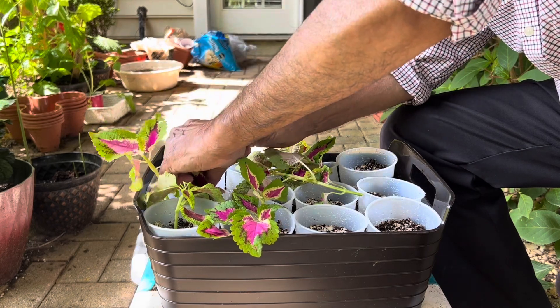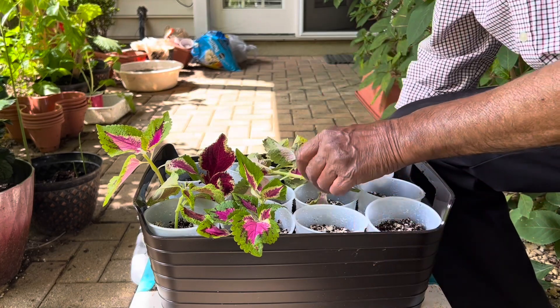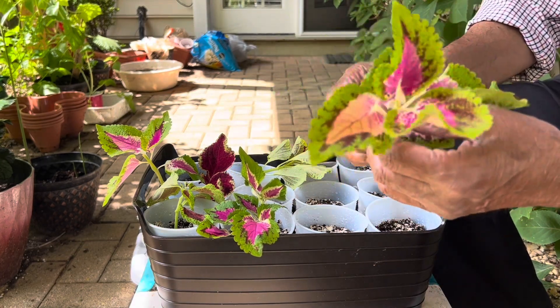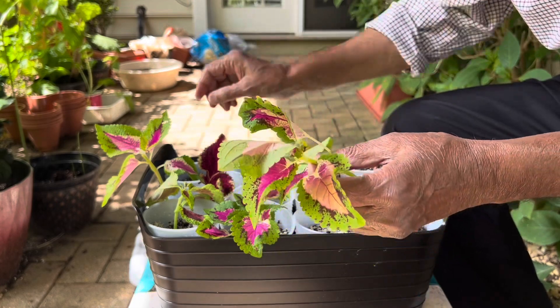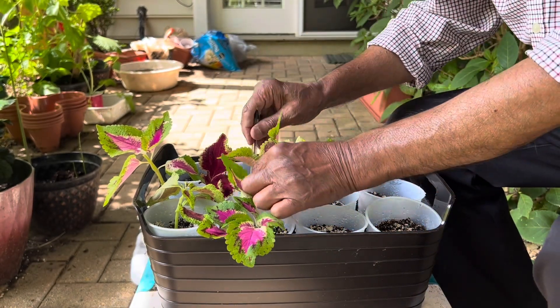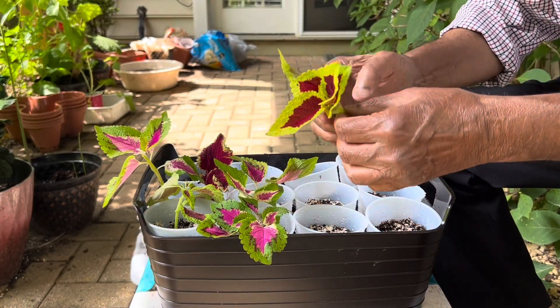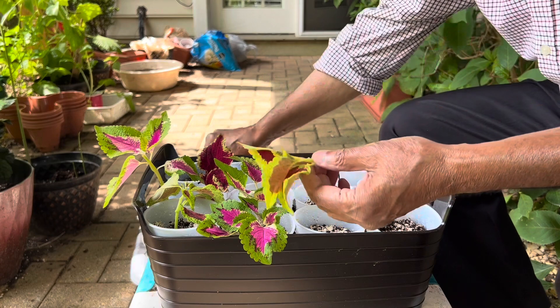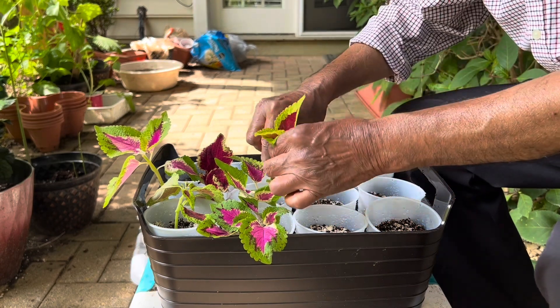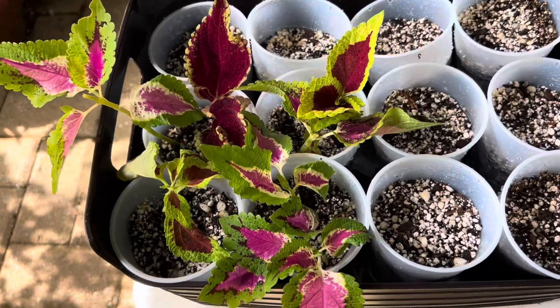So in this way you can grow these cuttings — they are very easy. I will put them in for three to four weeks and then I will show you the results of how these are doing. You can also grow coleus from leaves, though I have never tried it myself, but people do grow them from leaves as well.